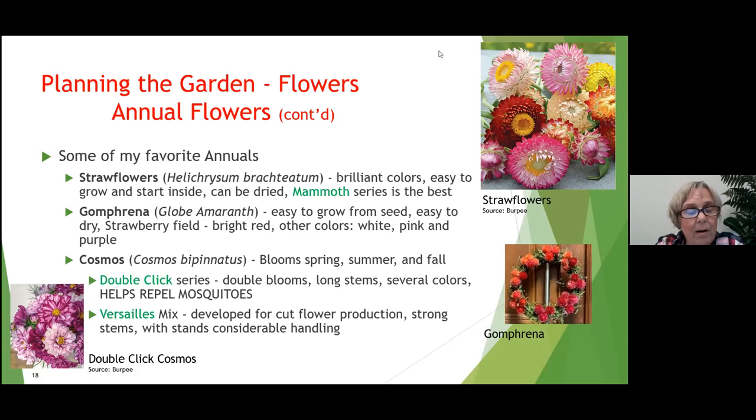Nobody can have a garden without cosmos. They bloom from spring through summer to fall. When I sold flowers, men always seemed to choose cosmos for their wives — they're dainty and feminine looking. There's a Double Click series with double blooms, long stems, and several colors. Some may want to plant them near the patio, as they're said to help repel mosquitoes. The Versailles mix was developed for cut flower production, with strong stems that withstand considerable handling.